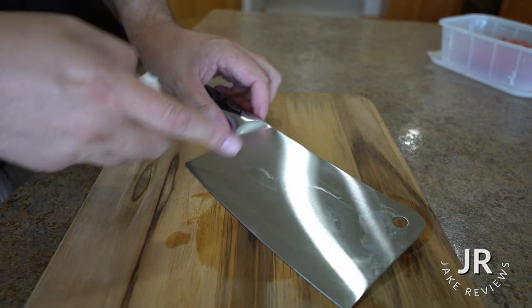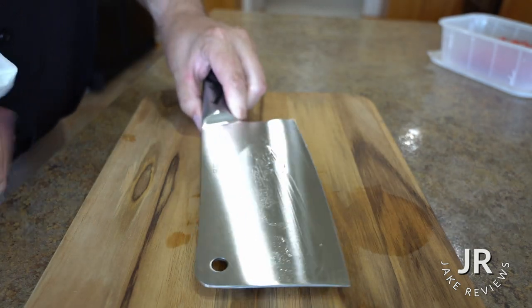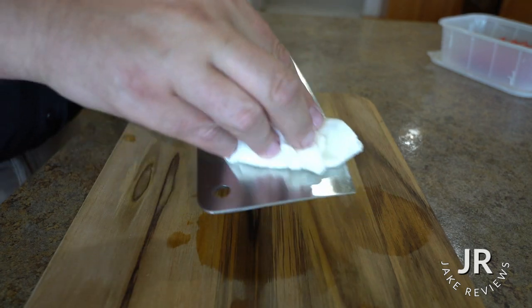Also use some steel. If you use anything acidic, you want to get this washed pretty quickly. The acid won't ruin your blade, but it will start making those different colors and stuff and staining it.